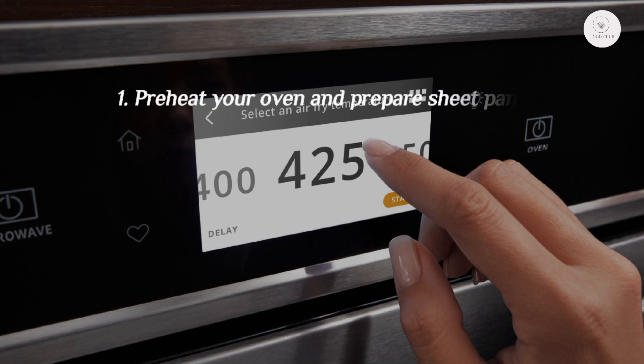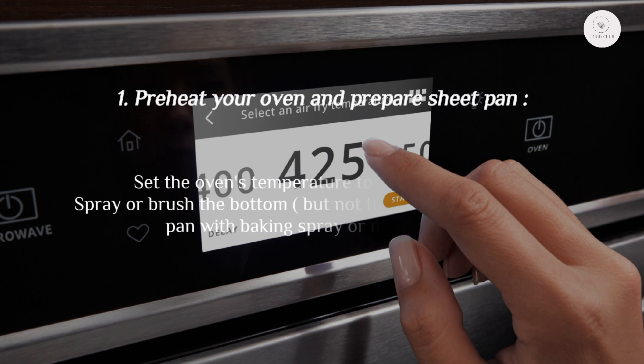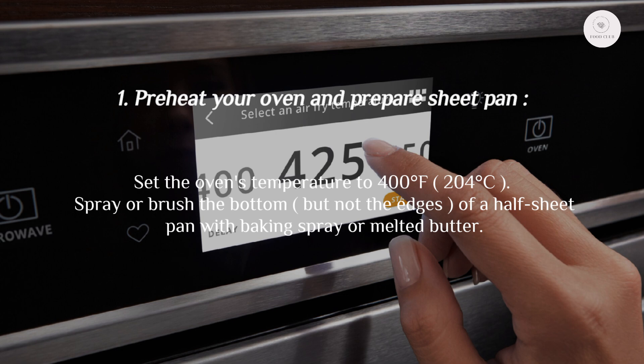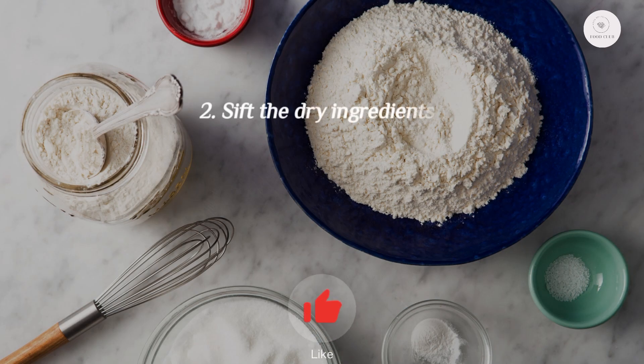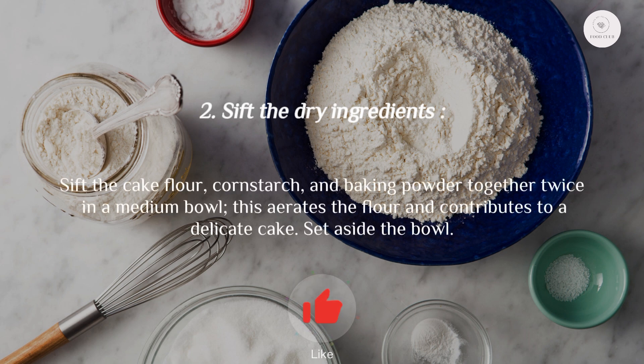Step 1: Preheat your oven and prepare the sheet pan. Set the oven temperature to 400°F (200°C). Spray or brush the bottom — but not the edges — of a half sheet pan with baking spray or melted butter, then line the bottom with parchment paper.